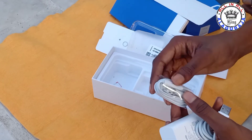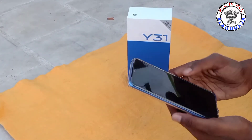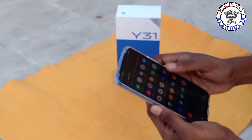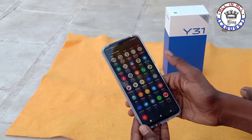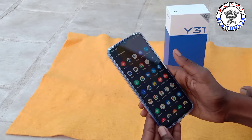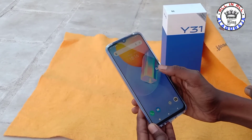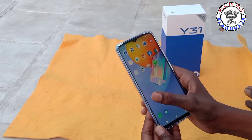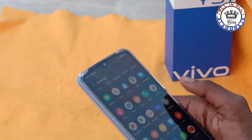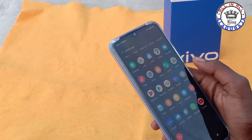This is Vivo. The phone is now open — you can see the phone will open. The phone is so fast. Now you can see how many photos and videos are in this phone. We are using the Vivo Y31 January model, so you can see how many photos are in this phone.